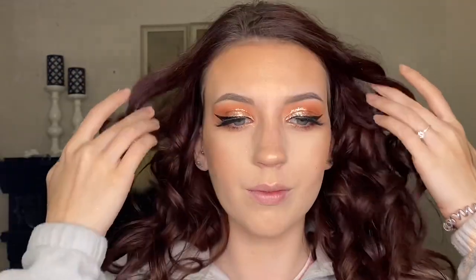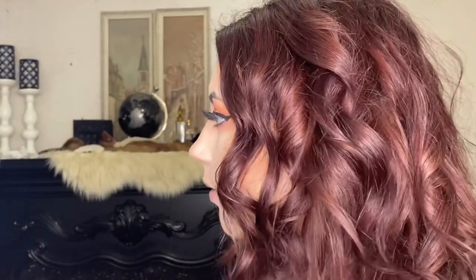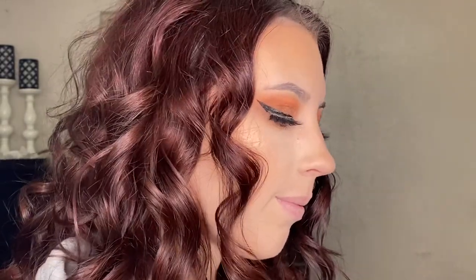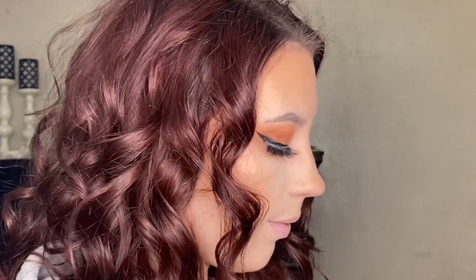Okay guys, here is what my hair looks like when I'm done, and I love how it turned out. The curls are super pretty and soft. I'm really impressed with how it turned out and how well it curled my hair. At first I was a little bit skeptical because all the other automatic curlers I've tried haven't done that well, but this one went above and beyond. You guys can see it is completely curled on both sides and the back, and the curls are so pretty.